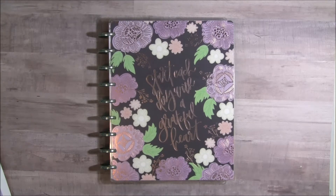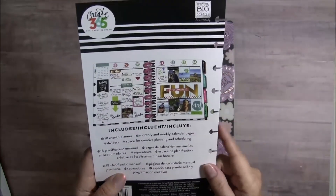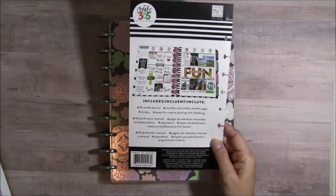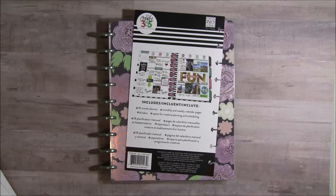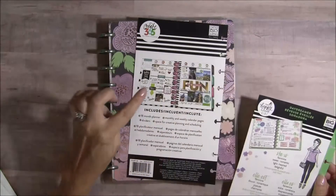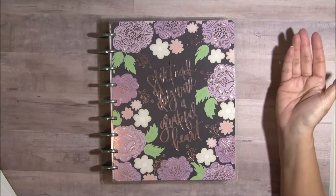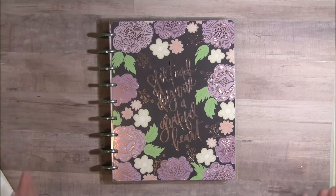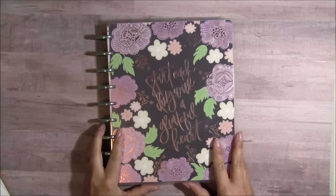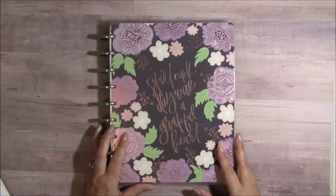I thought it was going to be like my last Happy Planner, where the boxes went this way for the weekly spreads. I was anticipating decorating my planner like that because I've been looking at pictures trying to figure out how I want to do it and how to simplify it. But when I opened it up the layout is horizontal, and I did buy some stickers that go with the planner laid out the other way, so I had to do some improvising.